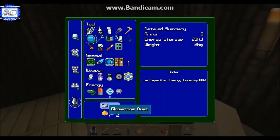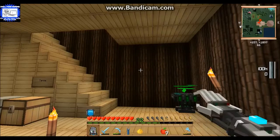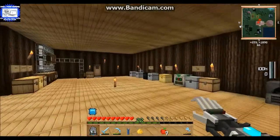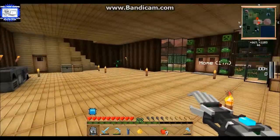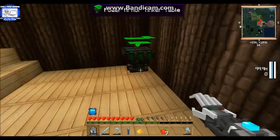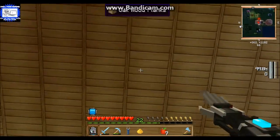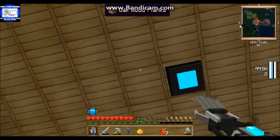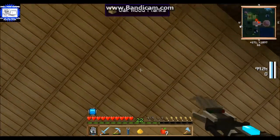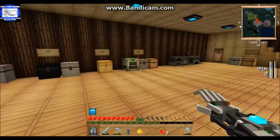Once you install that and put your power glove on, if you hold shift you can cycle through the different modes. You'll see the lux capacitor pop up. I'm not a big fan of torches - I think they're kind of ugly - so I'm going to replace all of these with lux capacitors. They basically work as a light source so you don't have to have torches laying everywhere.